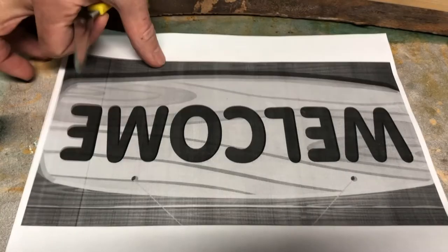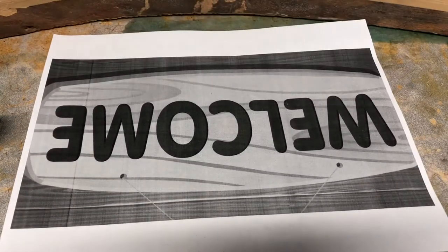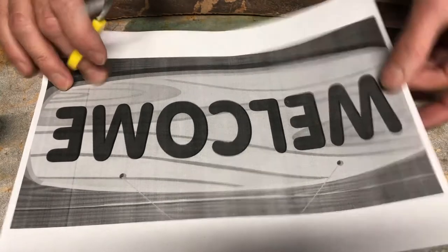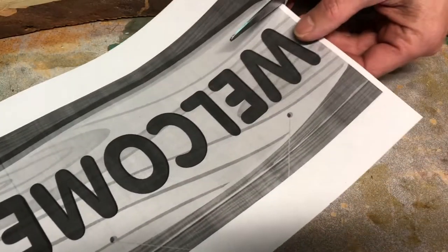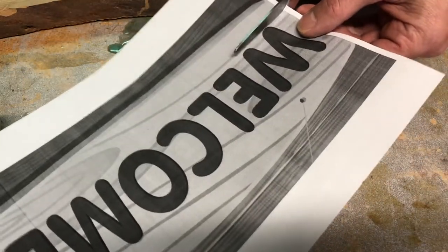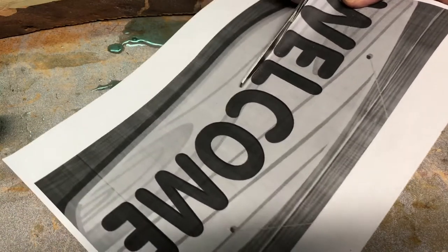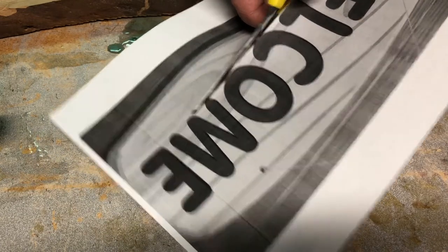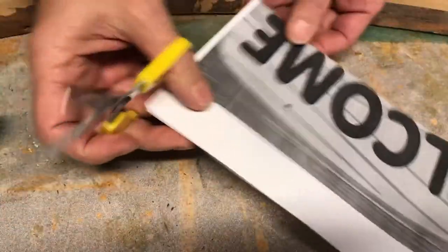I just printed this up on the computer. The letters are a little small but let's not bite off more than we can chew for our very first try. You can cut them out and spray paint it, but I want to move them around the board and spread them out a little bit more. So I'm going to cut these out and then trace them on the wood. Let's do it.